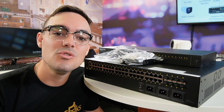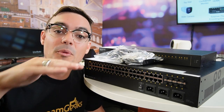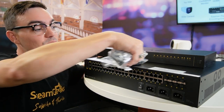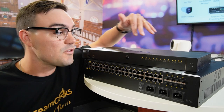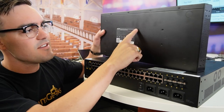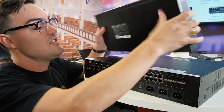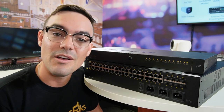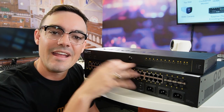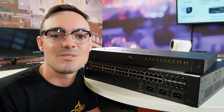One thing you'll notice about these Netgear networking switches is that all of the ports are on the back, and that allows you to create really beautiful looking network rack systems. The front will look really beautiful with these lights and statuses. These small ones especially have mounting hardware ports on the bottom and the sides so that you can mount them really nicely behind an LCD monitor or maybe under a table. They've really thought about the mounting and the design — and you don't find that on your everyday consumer networking switch.